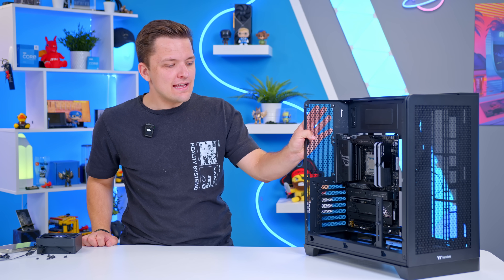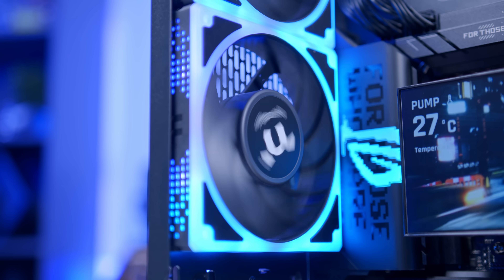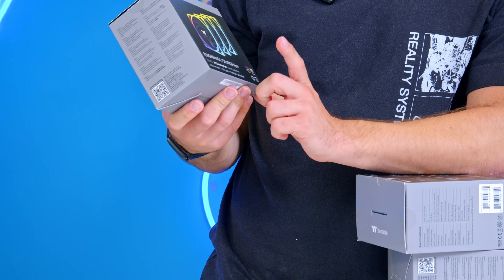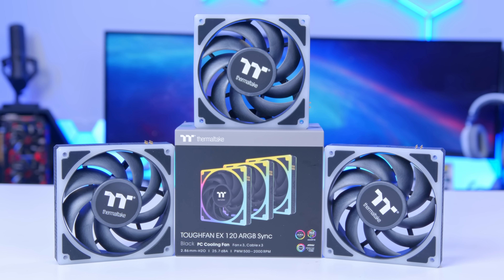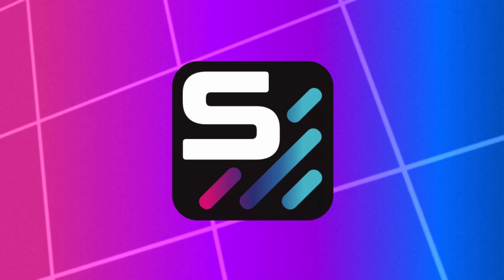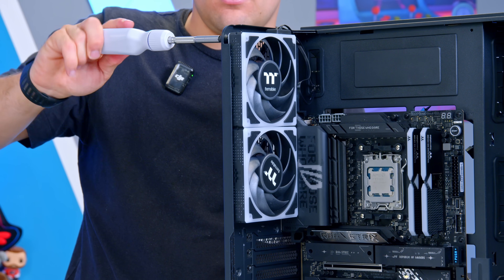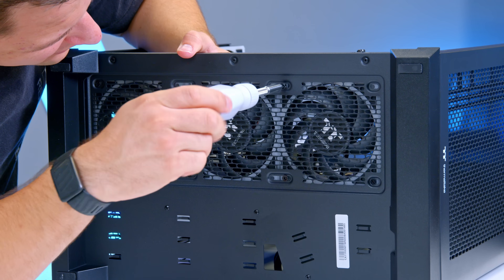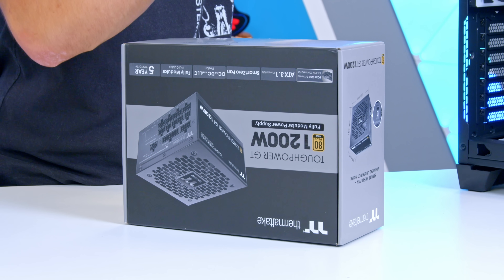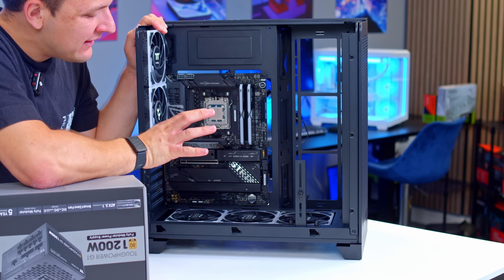The next thing I'm going to do is install some of those fans. I figured getting them in now is going to be a bit easier. In terms of the fans, I've got these Tough Fan EX120s — these are Thermaltake's ARGB sync, which means they just plug in to the motherboard, which in my opinion is way better and is going to give us a lot of control in applications like Signal. I'm going to put two fans in the back and then three fans at the bottom too. Fans are in. And as you can see, our fans are looking good.